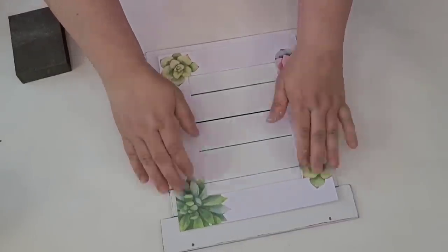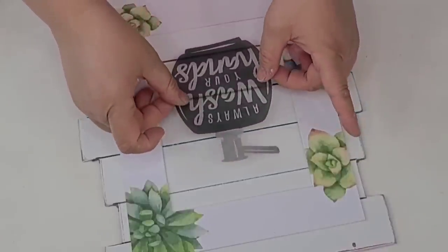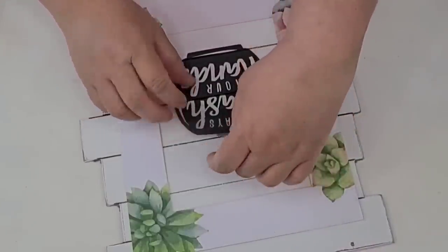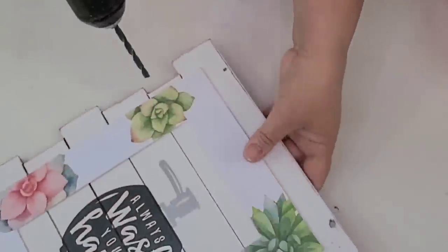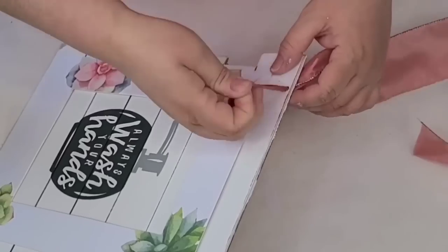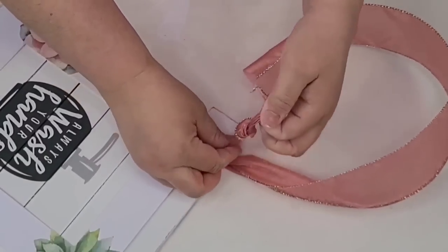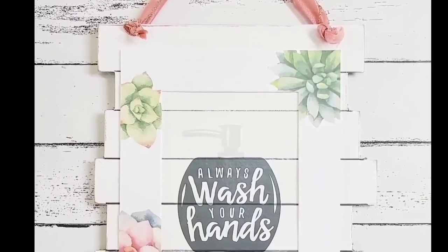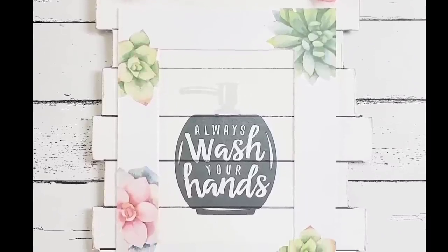We're going to hot glue the frame right to the center, then take a three-part decal from Dollar Tree — the one that says 'always wash your hands' — and place it right in the center. Then we're going to take some pink ribbon, whiten the little holes so we can thread it through more easily, knot it in the front, and that's it. Another super easy, super quick, and fresh one. We actually have this one in our guest bathroom and it looks beautiful.